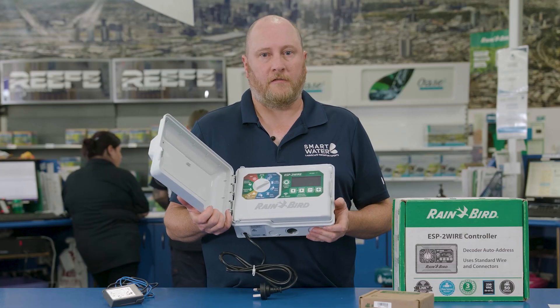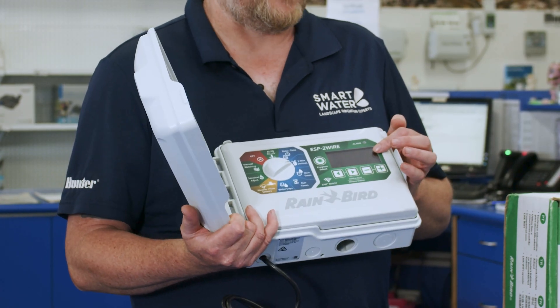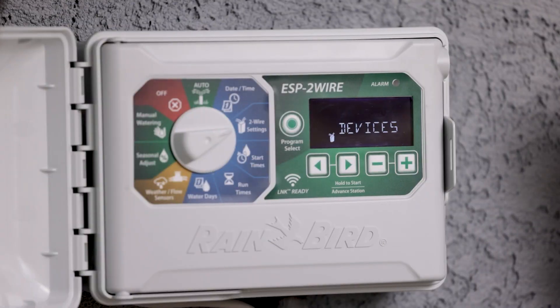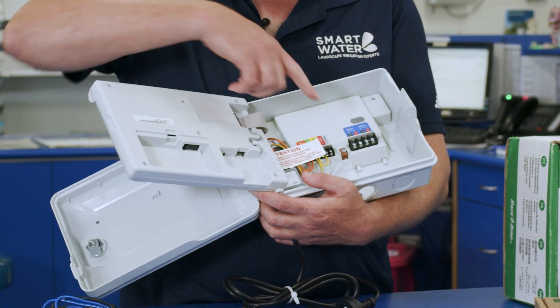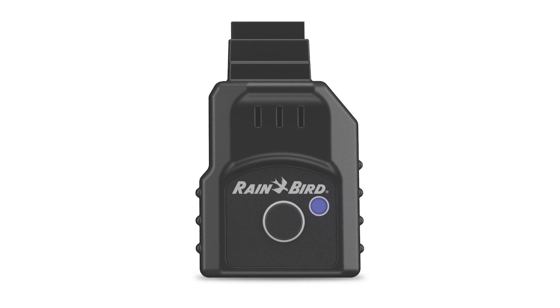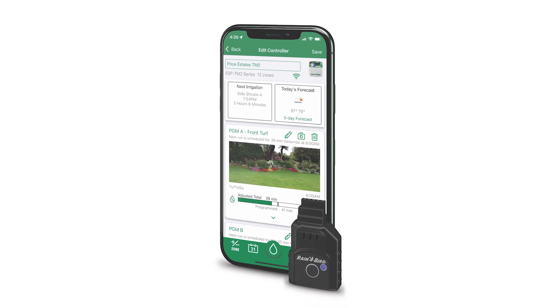ESP two-wire controllers have a 50-station capacity without the need for expansion modules. It has a large backlit LCD display and is very easy to program. The controller has a decoder auto-address function to detect and assign decoder addresses. It supports two separate wire paths and is compatible with the Rainbird Link Wi-Fi module.